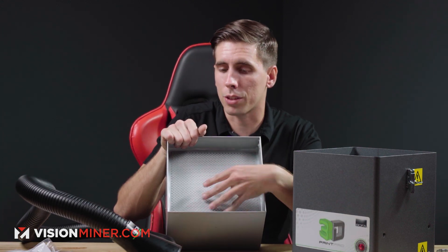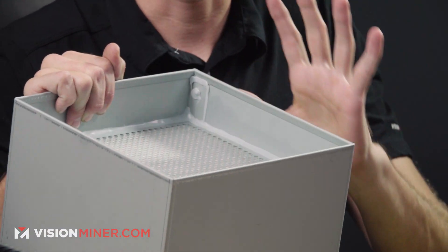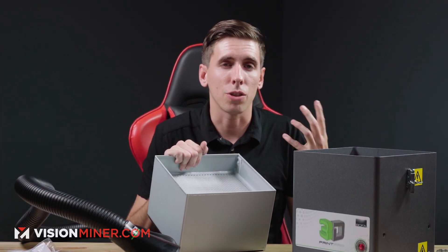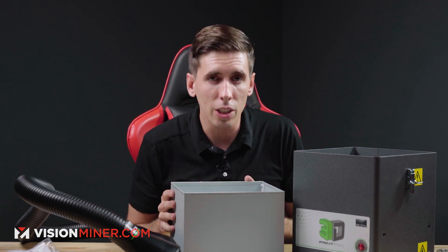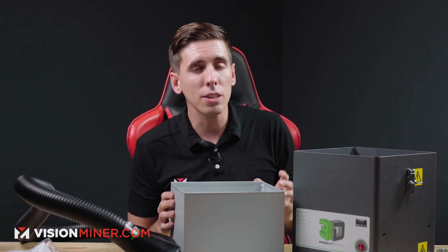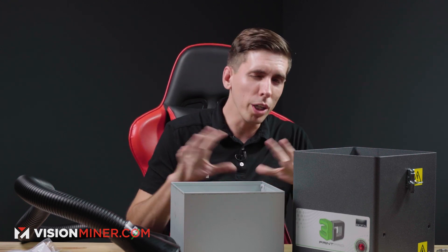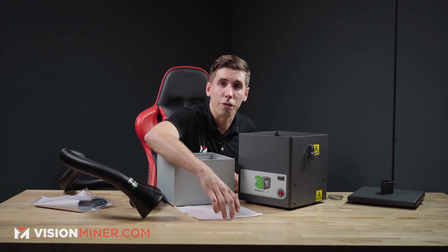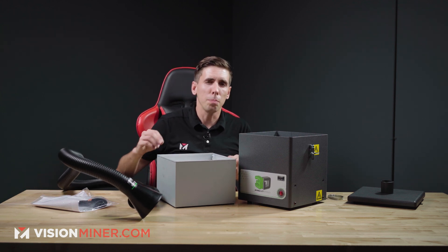Here you can see the HEPA filter, and inside here are actually chambers that allow the fumes to dwell around the carbon so that they can absorb all those gases and odors. The research is still out on whether this absorbs all the different VOCs that can be harmful to your health, but there are a lot of studies that say it does actually absorb a high percentage of them. We don't even know at this point in history what all the VOCs are, so this is an extra bit of peace of mind for you and your shop and your family or co-workers. It's just that extra layer of protection — it's about the best you can do right now.